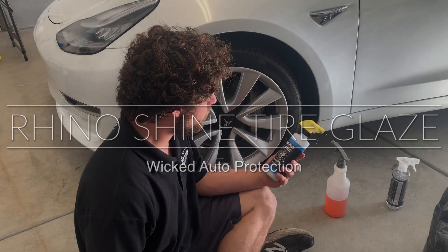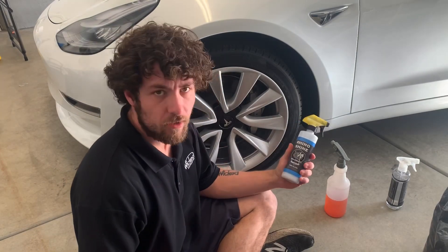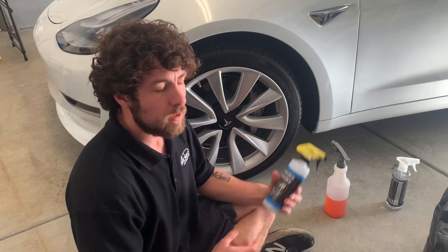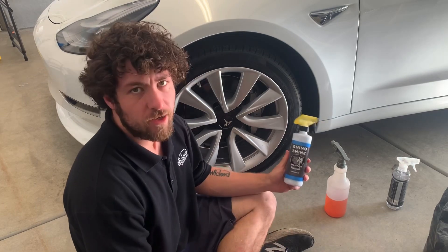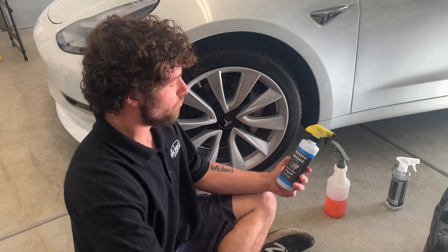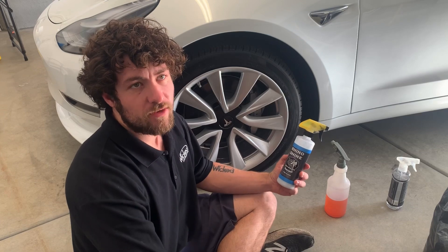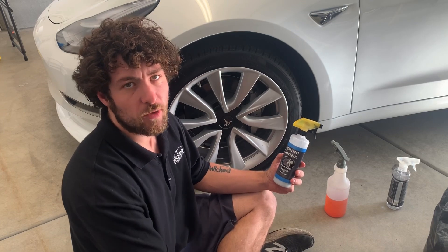What's up everybody? I am going to do a little review on a new tire shine product that I have, which is called Rhino Shine. I got this from Rhino Custom Detailing and Films in Huntington Beach, which is owned by Alex Lee, who's a really nice guy. They do a lot of detailing, graphic, film, and clear bra work there.